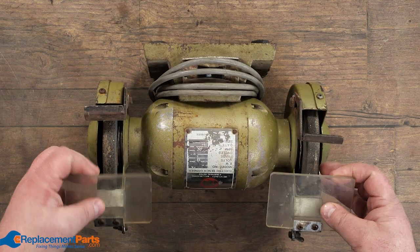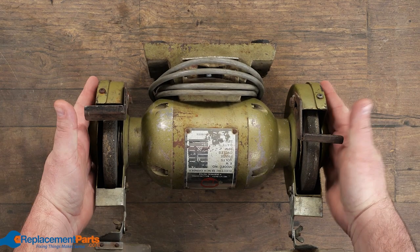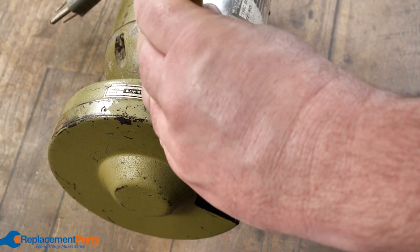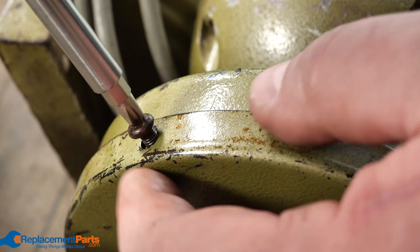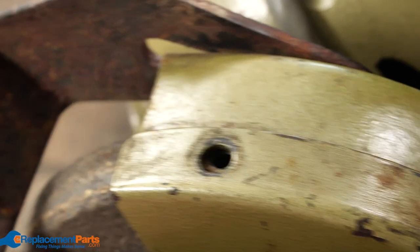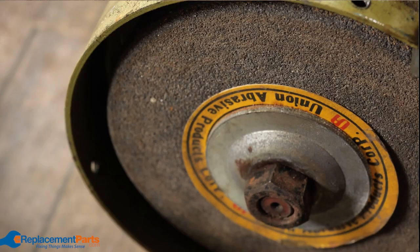To get the wheels off it's actually quite simple. First thing we have to do is get the two covers off both sides. Usually all we have is a couple of screws around the outside. We're not too concerned about keeping the screws in order because they're all exactly the same. Once we get the cover off it just pulls right off and we set that aside.